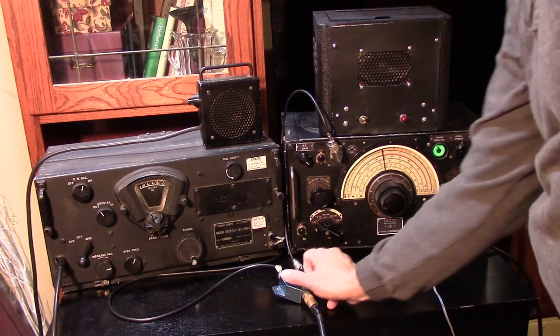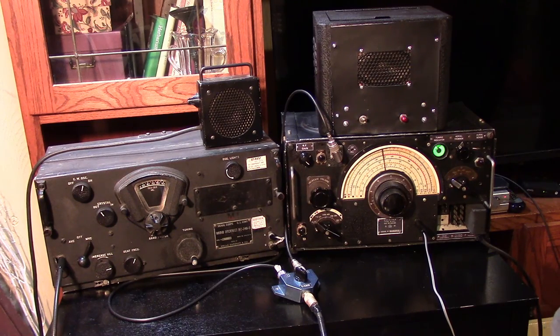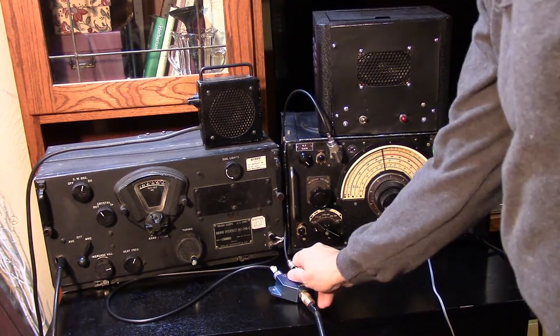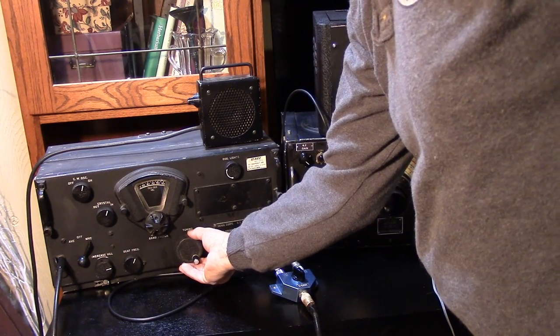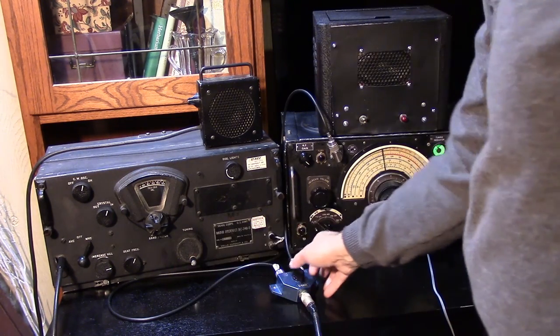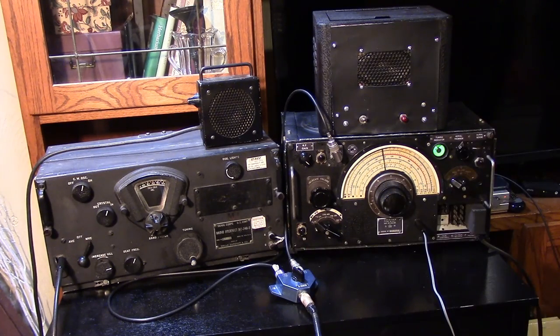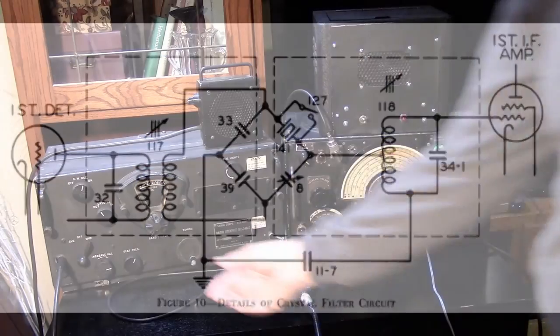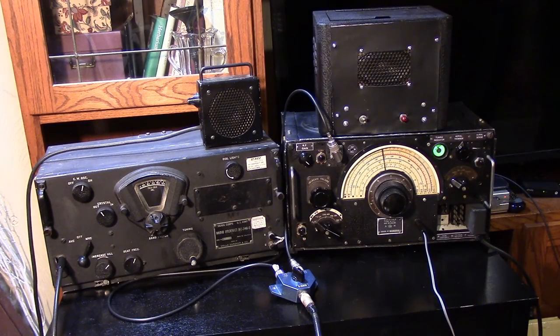Okay, 20 meters — BC-348. Then we have the R-1155. Now we're going to put the crystal filter on the BC-348. You can see the crystal filter is a good feature on the BC-348, but it does shift the frequency on the HFO.